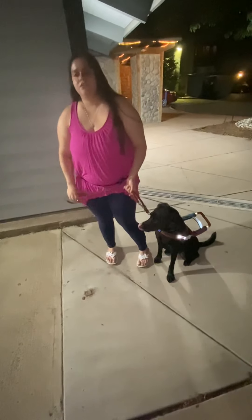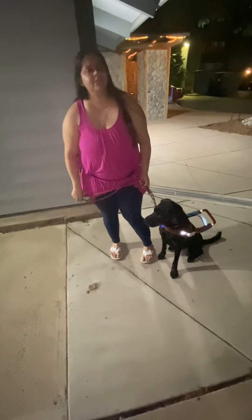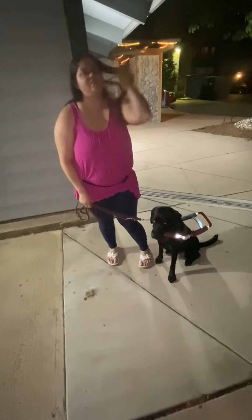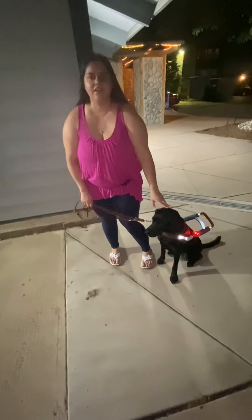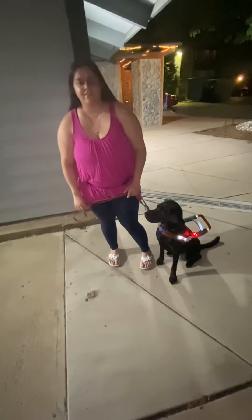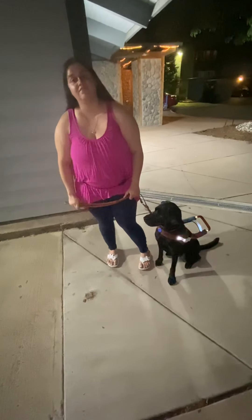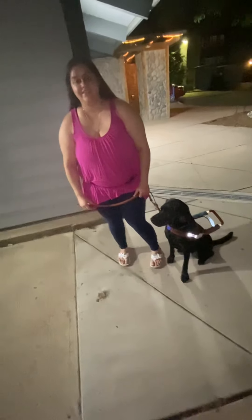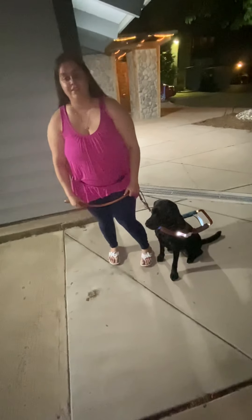You can buy these at the Guide Dogs for the Blind gift shop — I'll put the link in the description. So support GDB. Keep yourself safe. It's better that people see you at night. Thank y'all so much. Like, comment, subscribe. Look in the description if you want to get one of these.